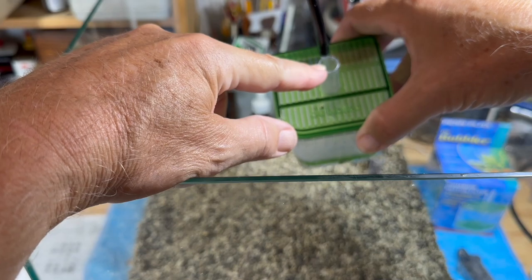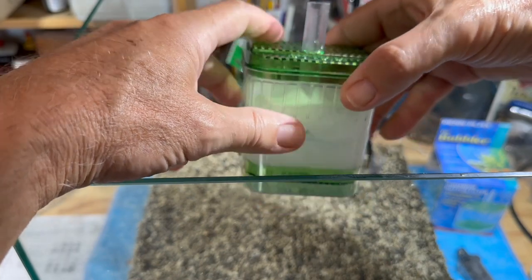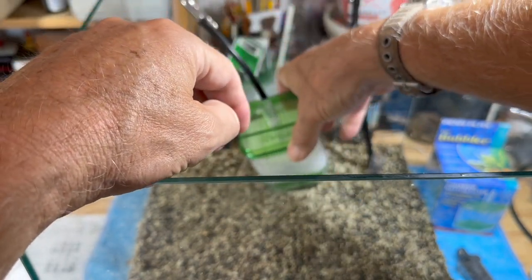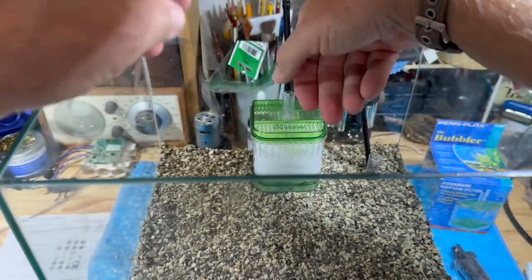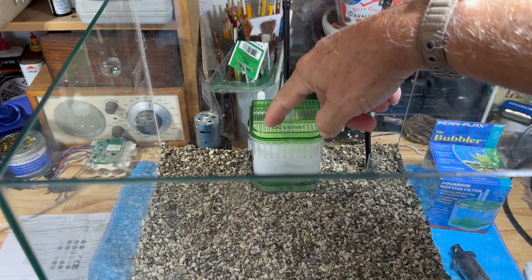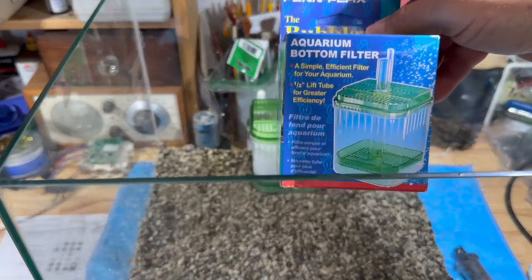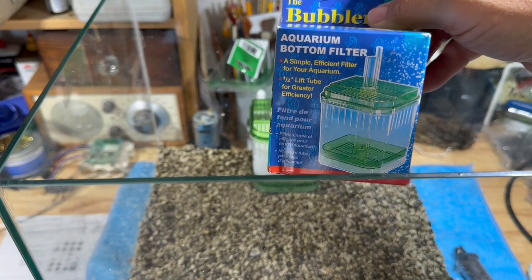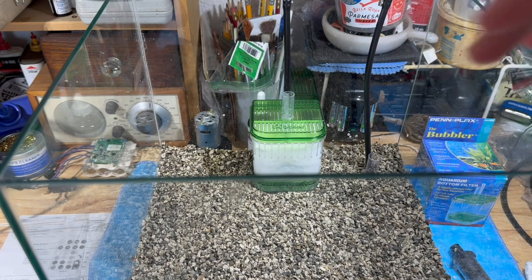They're easy to take out - they lift up and have a half-inch outlet tube. The bigger ones will have a one inch outlet and they come apart very easily. See how easy it is to pull out. The thing about it is when you pull them out of the aquarium they don't spill dirt and everything back into the aquarium, so they really are a nifty device. How they went out of favor I don't know - they're very simple and easy.